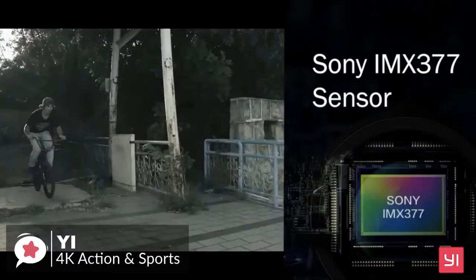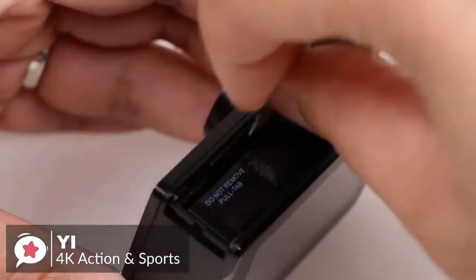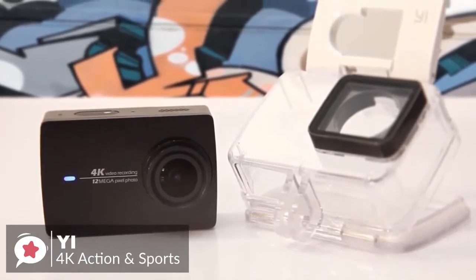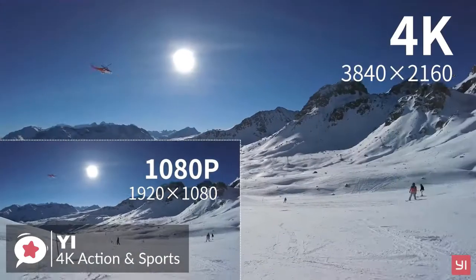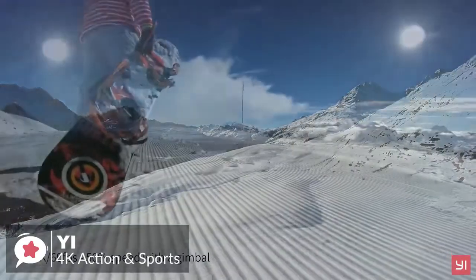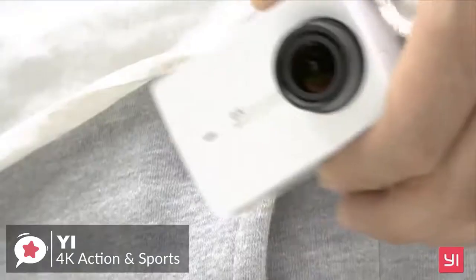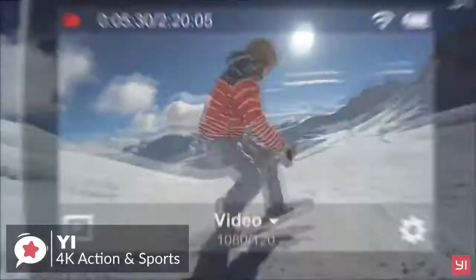At the base of the YI 4K action camera there's a door you slide open to reveal the battery and memory card slot — it takes micro SD cards. Note that the YI is not waterproof straight out of the box, so you'll need to add a waterproof case to use it underwater. On performance, you can record 4K video up to 30fps, plus full HD video in a variety of frame rates. There are also nine different shooting modes including a mode for still photos. Connecting to Wi-Fi is quick, easy, and reliable.